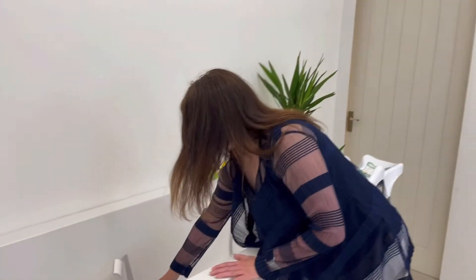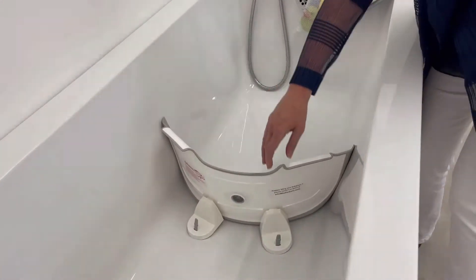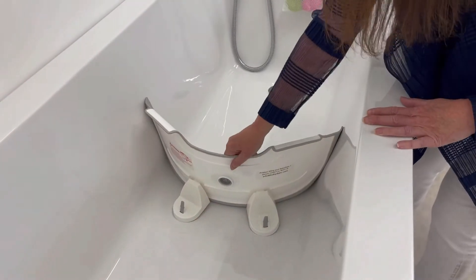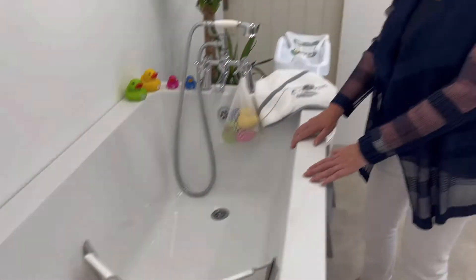Now that Babydam is fitted in your bath and you've ensured that the gasket is flat and the two suction cups on the rear are secure, it's now time to decide what other accessories you might like for your baby.